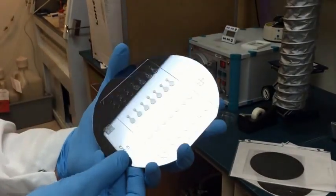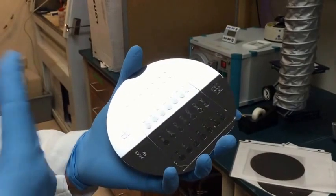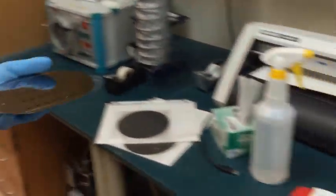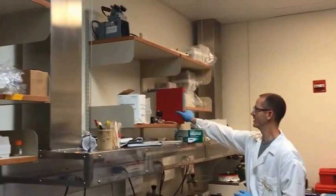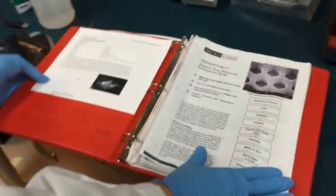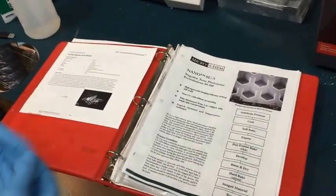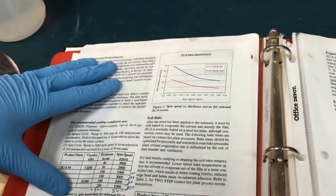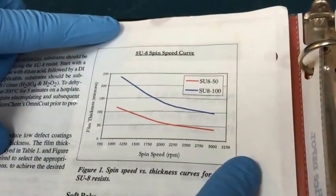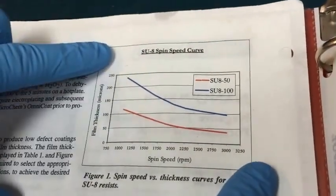The first step is deciding the thicknesses of your layers. For that, we go to our SU-8 protocol that's usually sitting up here. Depending on what thickness of layer you want, you'll choose a different SU-8 epoxy. The part of the document that describes how to create the thickness you want is this graph right here — the x-axis is spin speed and the y-axis is film thickness.